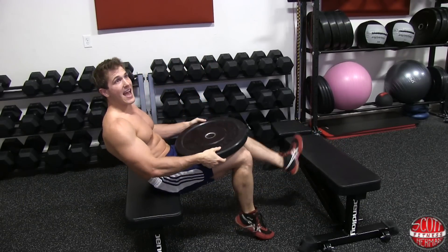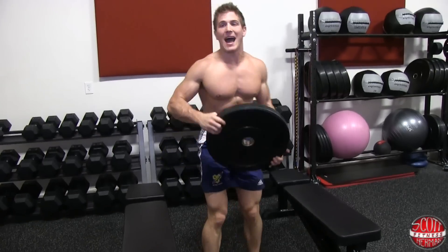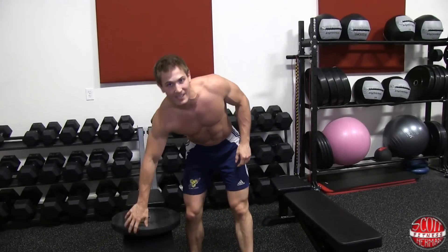So there you have it — that's how you maximize dips for muscle growth in your triceps. For more great tips, exercises, and routines, feel free to join us at ScottHurdenfitness.com. More good stuff coming soon, see ya!